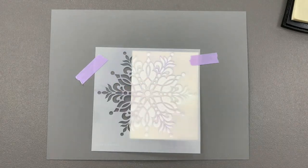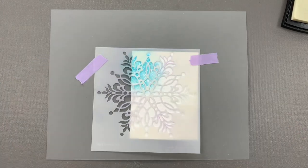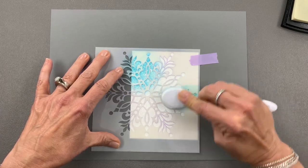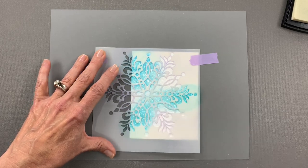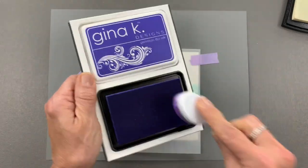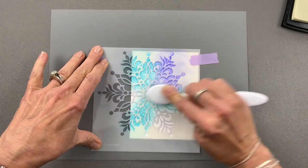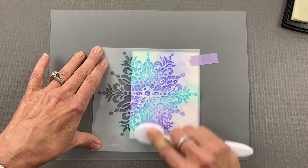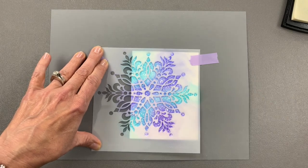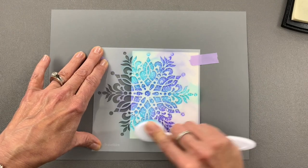My first color is going to be some of the Gina K Designs Turquoise Sea and I'm going to ink up three areas — starting over here, then coming in from the side, and then doing a little bit up this side. Then I'm going to use some of the Gina K Designs Wild Wisteria ink and work my way into those other areas. Wild Wisteria and Turquoise Sea are such a beautiful blend together — they create such a beautiful periwinkle. I'm going to go back with that Turquoise Sea and just blend over the lines between the colors to create more of that periwinkle color.